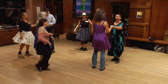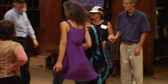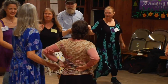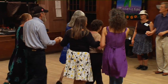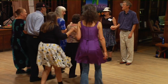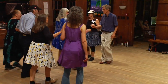Number three, bow to your partner, swing with me. Go down the middle and split number one. Separate and walk around one in your line. Four up to the middle and back you go. Sashay four to the right, behind number two. Now forward six, fall back four. Forward four, fall back six. Forward eight, fall back eight. Sashay four to the right.